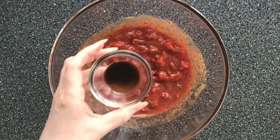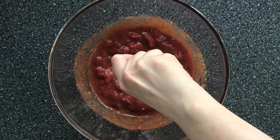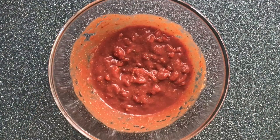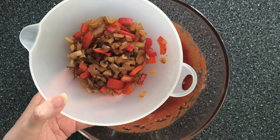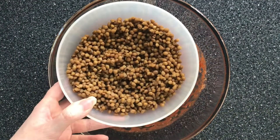Next add one tablespoon of Worcestershire sauce — this is optional, you don't have to put it in if you don't want to — and then crumble in one vegetable stock cube and give that a really good stir through. I've already stir fried one chopped brown onion and one chopped red pepper and I'm going to add that now to the sauce mix along with one 200 gram can of button mushrooms.